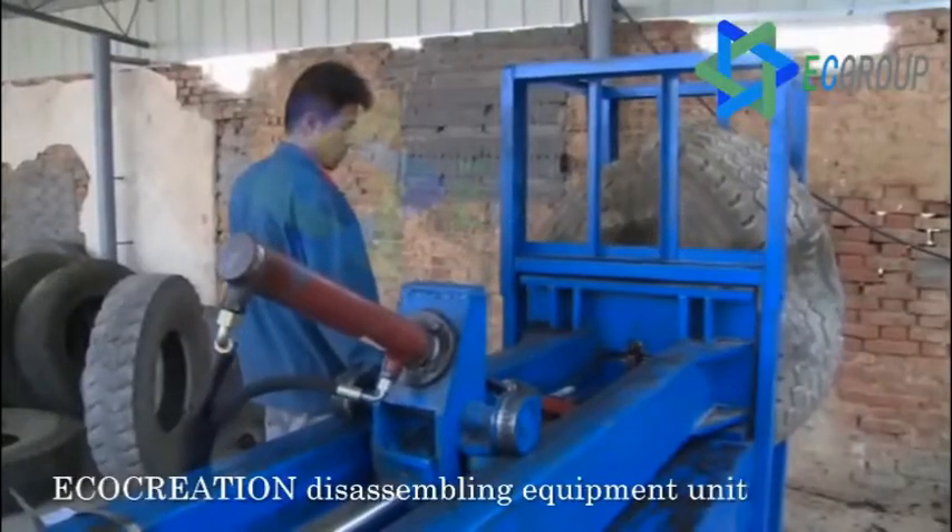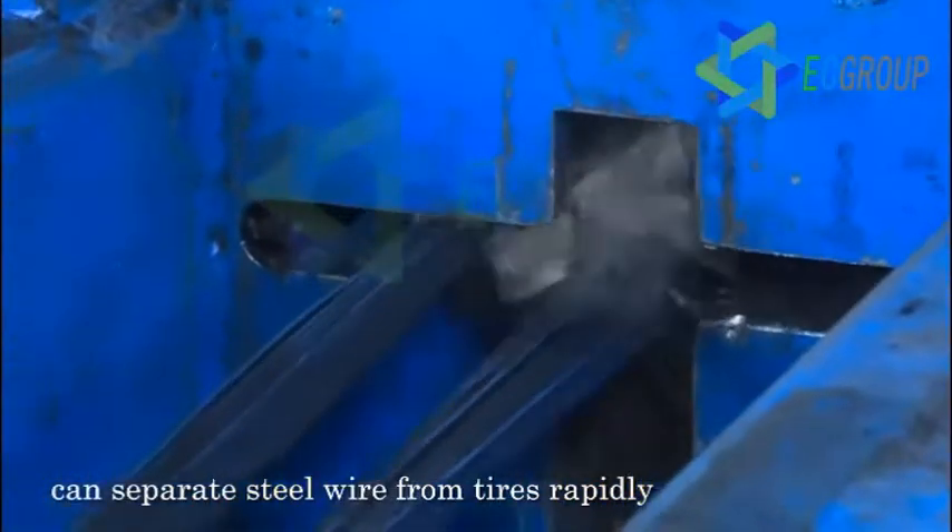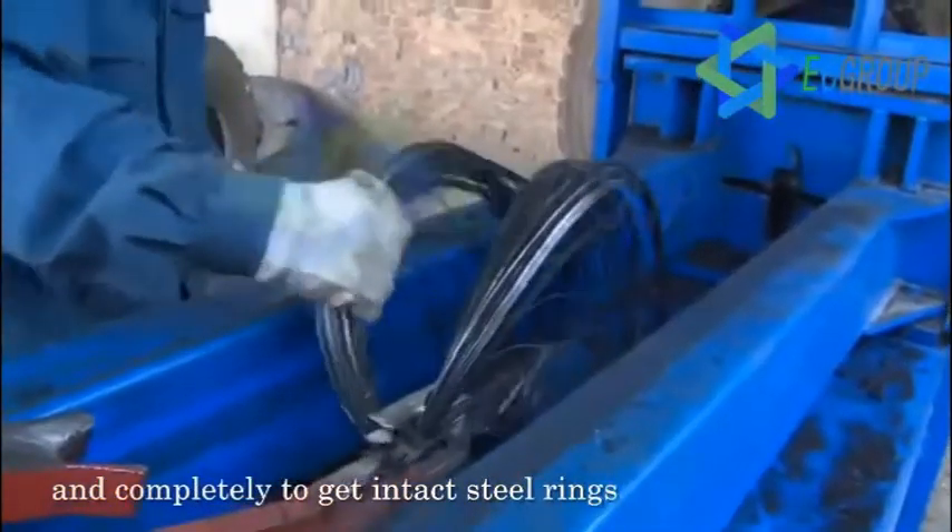The Eco-Creation disassembling equipment unit can separate steel wire from tires rapidly and completely to get intact steel rings.